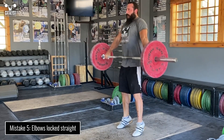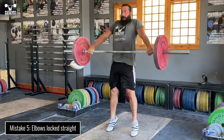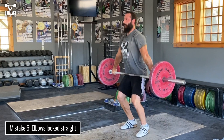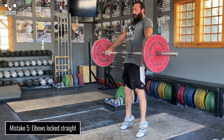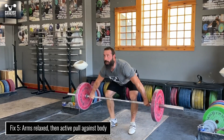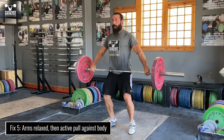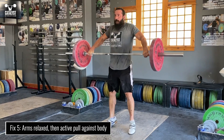Finally, locking the elbows is a guaranteed way to get the bar to swing out. You're putting upward momentum on the bar so it has to keep moving when you finish extending the body. If your arms are locked, the only way it can continue moving up is by swinging out. Keep the arms relaxed until you complete leg and hip extension, and then pull the elbows up and out to keep it right against the body until its upward motion is complete.